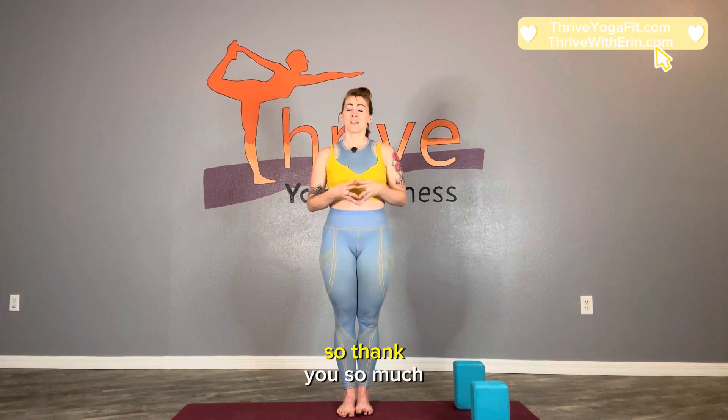Thank you so much. You can check me out at thriveyogafit.com. My name is Erin and I'm the owner of Thrive Yoga and Fitness.